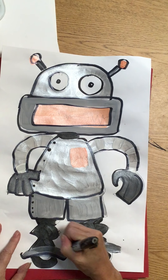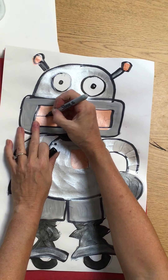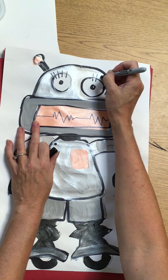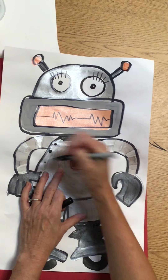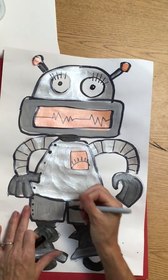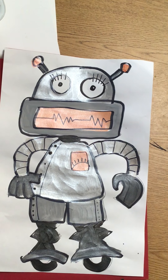Notice how that black marker automatically makes some of those lines pop. Then I'm going to use a regular Sharpie to do some of my tiny details — not really tiny, but just any of those extra little details. All those awesome designs you had, if you had gears or whatever, or if you maybe need to add some more of those little robot lines, that's fine.